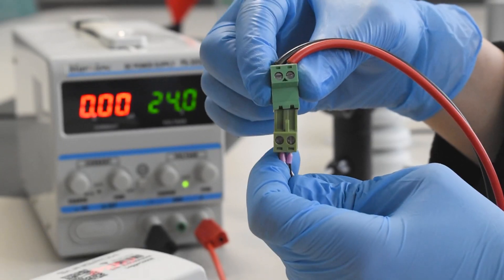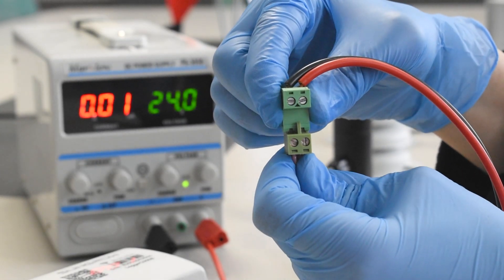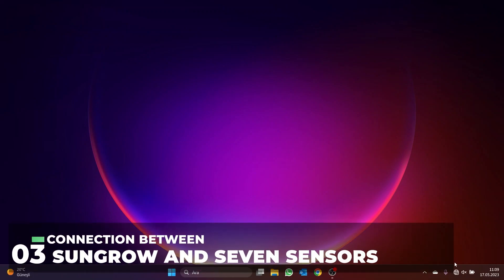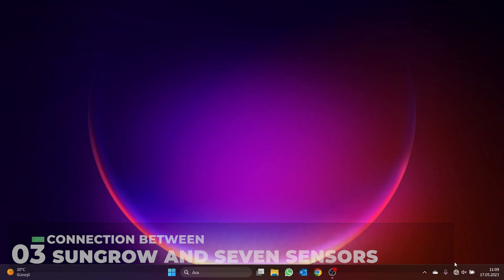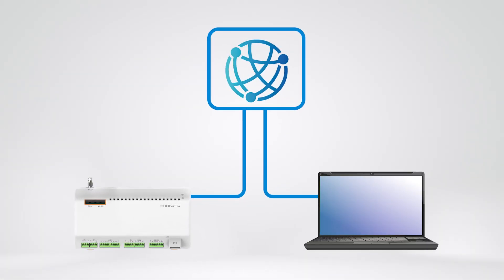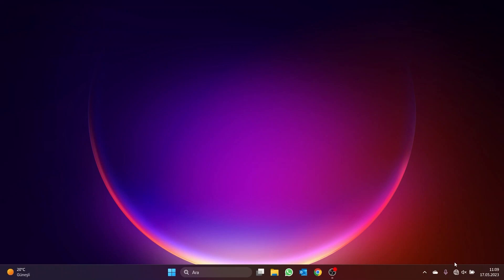Once the connection cable between the data logger and the sensor is completed, the sensor must be added to the data logger. There is an internet browser interface for this process. To connect to the data logger interface, the computer to be used and the data logger must be connected to the same network. A web browser opens on a computer on the same network as the data logger, and a search is made by typing the IP address of the data logger into the web browser.